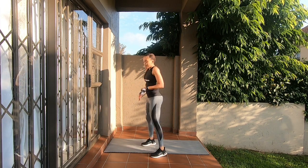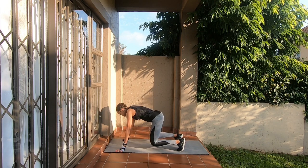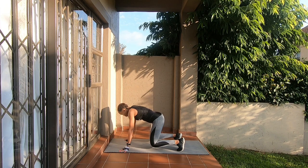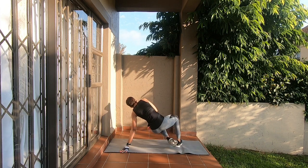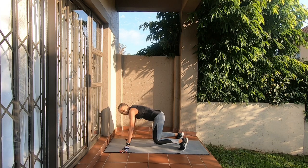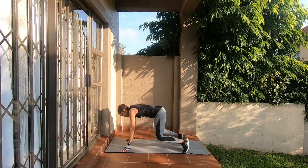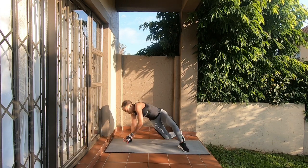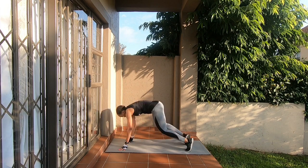The next exercise is what I call sit-throughs. It's a well-known exercise that challenges the whole body. This is the starting and ending position — you stay here, swivel to one side and kick, then go back to the starting position, swivel to the other side and kick, and come back. 10 of these: 1, 2, 3, 4, 5, 6, 7, 8, 9, and 10.